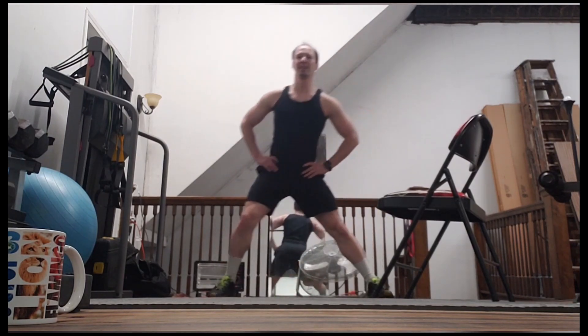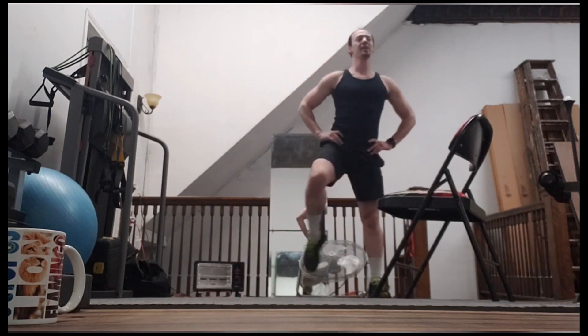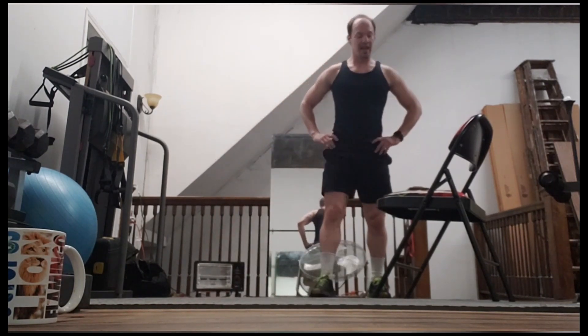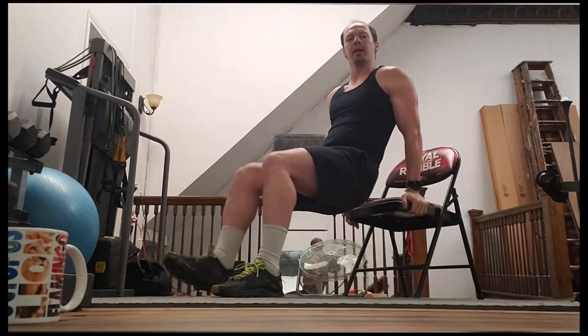Step over here — here we go. And that's one, two, three, four, five, and six. If you're having issues with doing the bench dip with your legs straight, just bend your legs a little bit — because again, we're focusing on our arms.